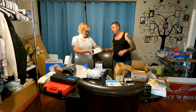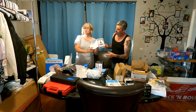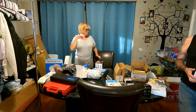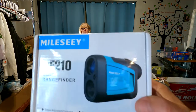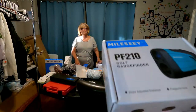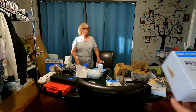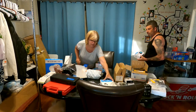This is a golf range finder — it's pretty cool, for all you golfers out there. We still have the King Cobra golf club too. It does all kinds of stuff: slope-adjusted distance, flagpole lock, speed measurement. Some kind of golfing camera thing.